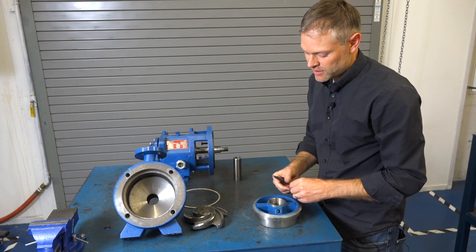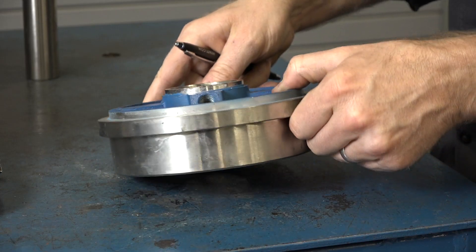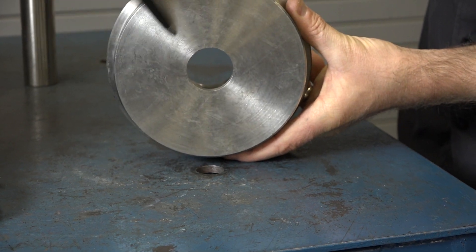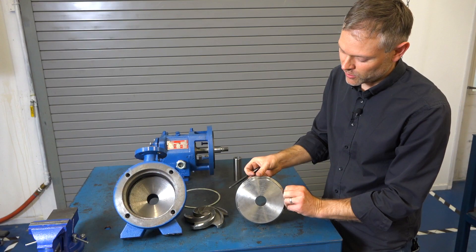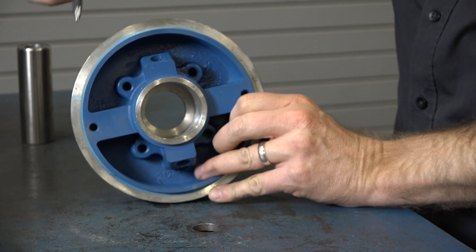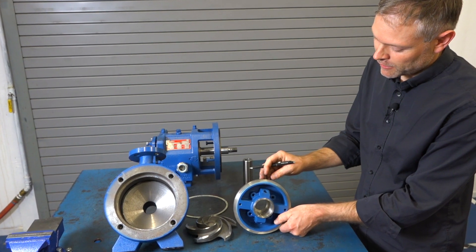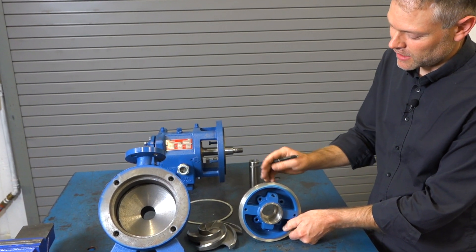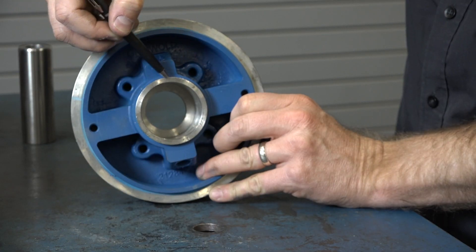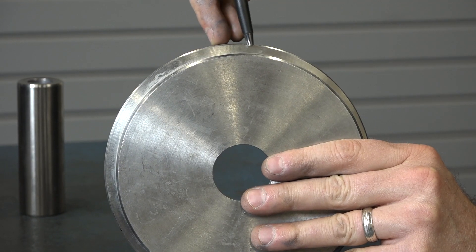Finally, let's take a look at the seal chamber or stuffing box. The stuffing box is the back fluid containment piece and in this area we need to check to make sure there's no wear or defects greater than one-eighth of an inch. We need to check the seal chamber for defects as it may cause issues with seal performance. There are also two gasketed surfaces to check: the seal gland gasket surface and the casing gasket surface.